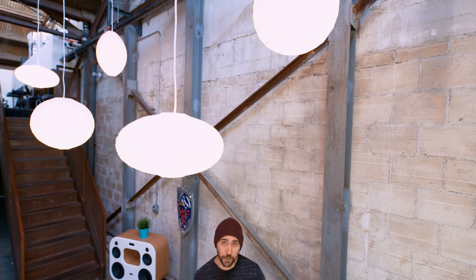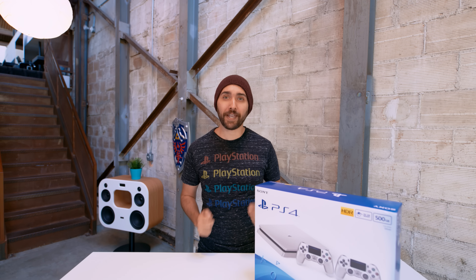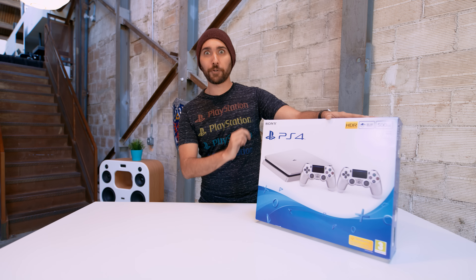Back during E3, the US got a special edition gold PS4 Slim with a one terabyte hard drive, which no one else got at the time. But now in Europe, they have that and a silver PS4 Slim, which only comes with a 500 gig hard drive, but also two controllers.